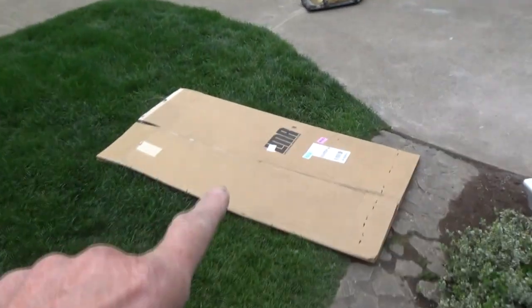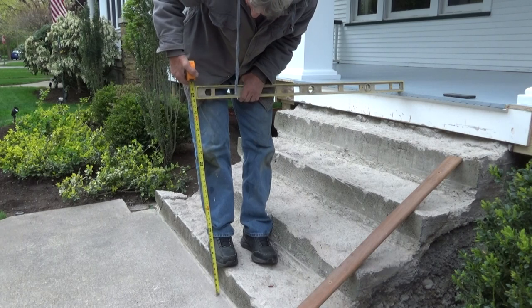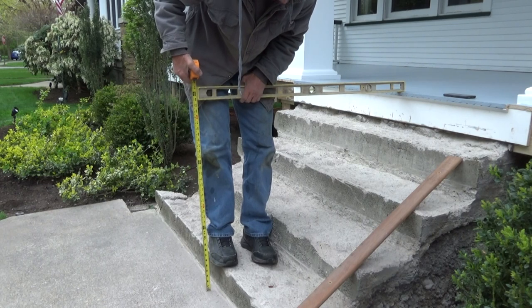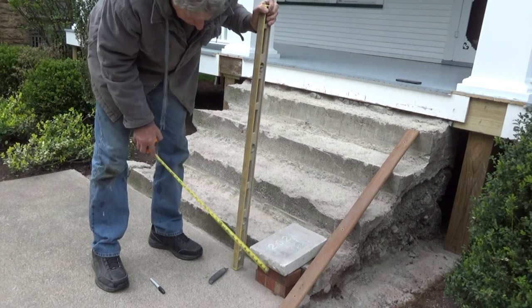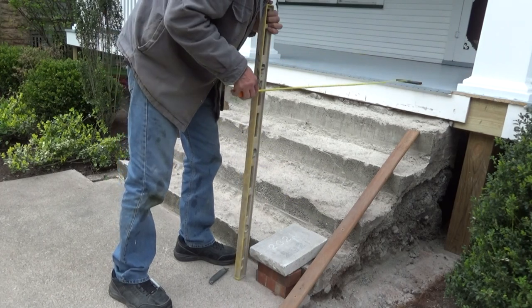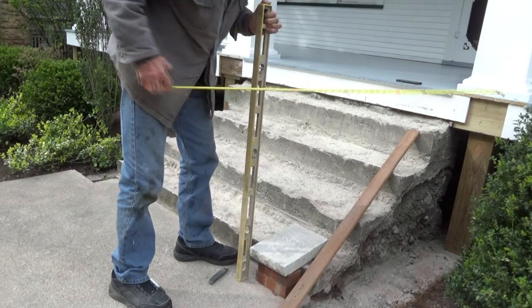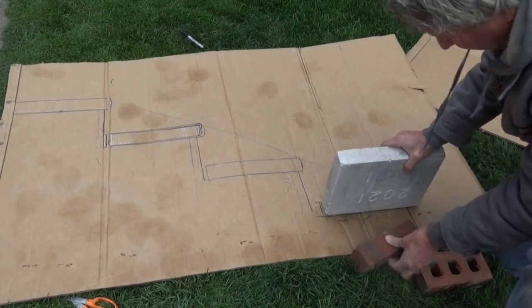First thing we got to do is get a piece of cardboard and make a pattern so everything fits. I'm measuring from the top of the step — I got 35, 35 and a quarter inches. Now I'm measuring going out. This is where my step has to end up. I know when I measure my stone from way over here, I have 49 inches. So I make a pattern. I lay it all out dry and I know exactly where my brick is going to go.